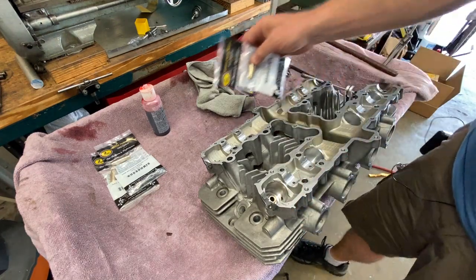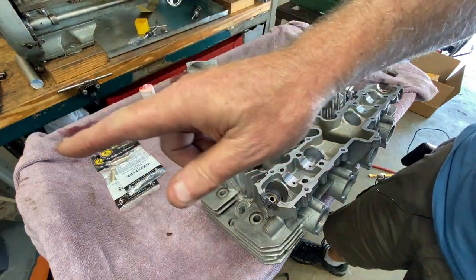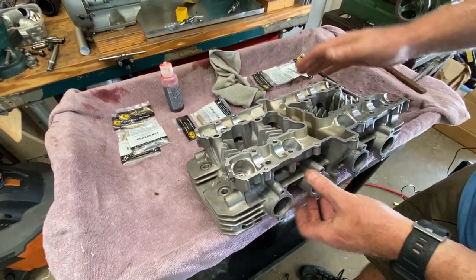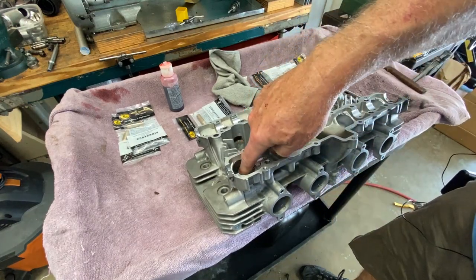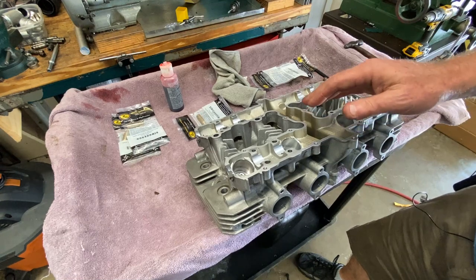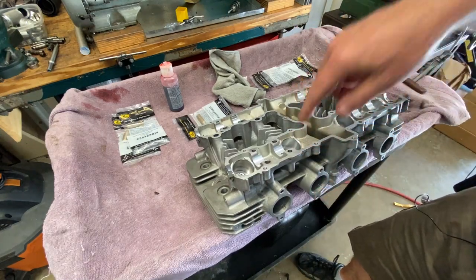I was trying to figure out the best way to put these in because I'd really like to use the press over there, but unfortunately it's just not going to work — I'd have to come up with some sort of jig to hold this at an angle. I didn't want to just bang these in because I've been reading horror stories from people banging these in; it distorts them or gets bound up and really screws it up. So I came up with an idea to pull these in at least most of the way and then finish them up with a standard 7mm valve guide driver with a hammer.